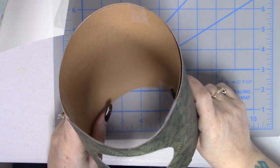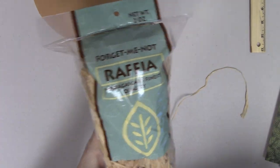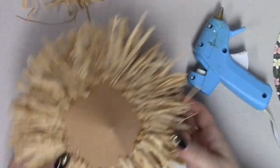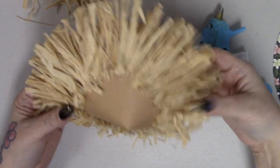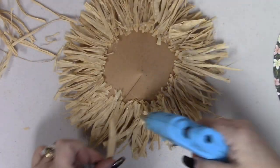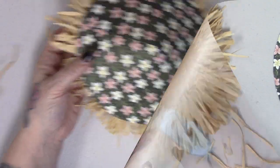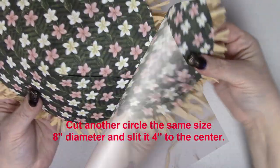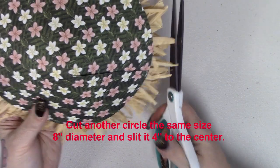Next, we're going to use raffia to cover the top of the tiki hut. I'm not going to cover the entire roof because after hot gluing the raffia to the roof, I'm going to take another piece from the collection and add it to the top — I chose the one with the pretty flowers. The circle I put on top is exactly the same size as the base. Once attached, I cleaned up the edges of the raffia.